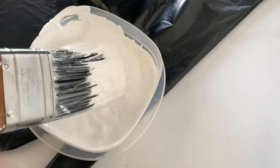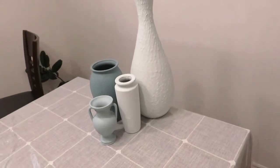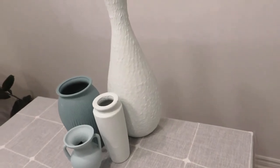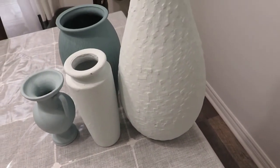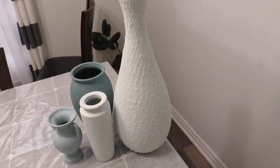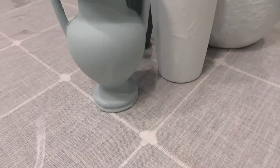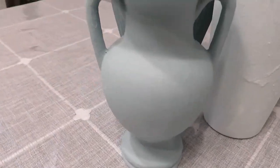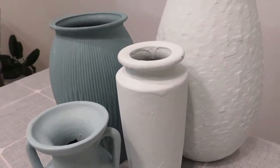For my fourth one — the big vase I showed earlier — I forgot to film it, but it turned out really good. For that one I used a white paint we already had and made it a little thicker. But I ended up going back and adding a third coat with a lighter consistency because the first one was really, really thick, so I wanted to go over it with something lighter.